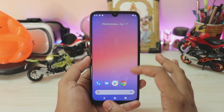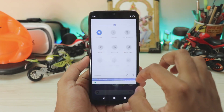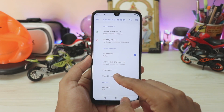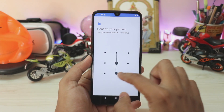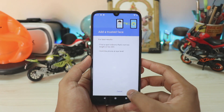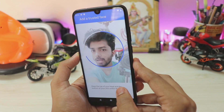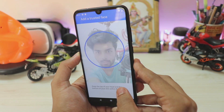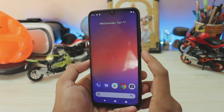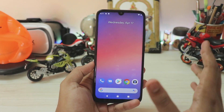To enable face unlock, go to Settings > Security. Set up your pattern and fingerprint first, then go to Smart Lock, enter your pattern, and select Trusted Face. Follow the setup — it may take a moment depending on lighting — and once done, face unlock is set up. The speed is impressive — it unlocks almost instantly.